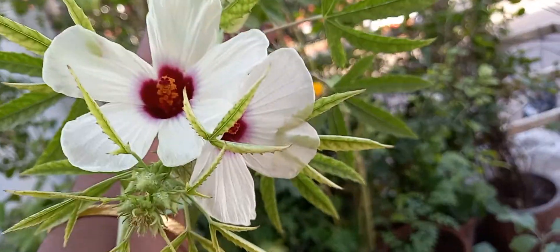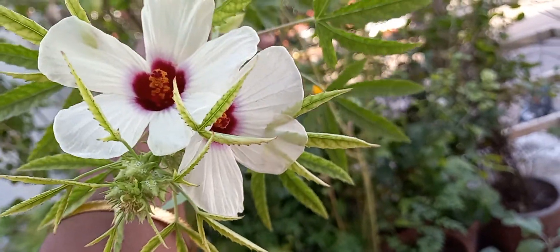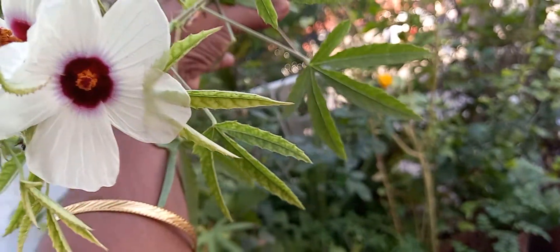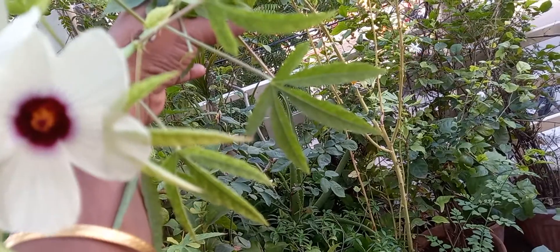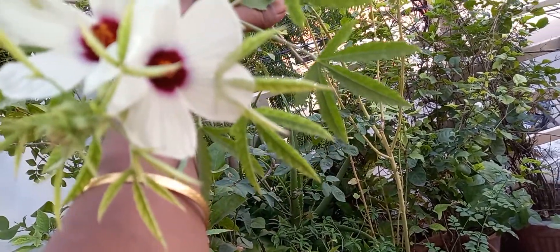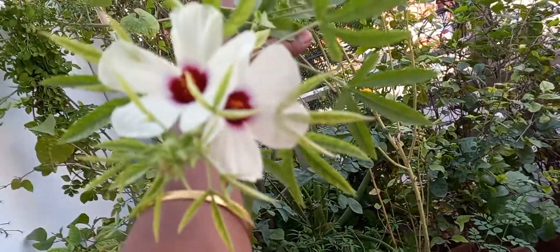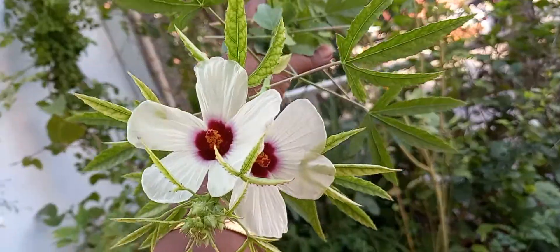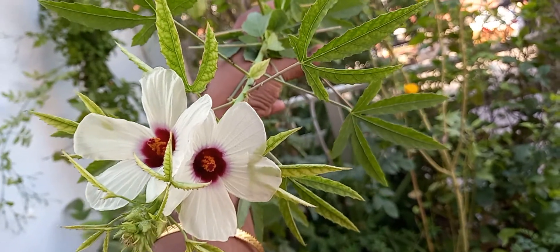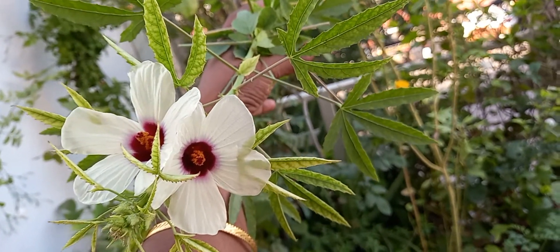This plant is Hibiscus sabdariffa, called gongura in Telugu in the Andhra Pradesh states, and ambashta is the Sanskrit name. These leaves are used as curry leaves, and some people also prepare jam with this plant.